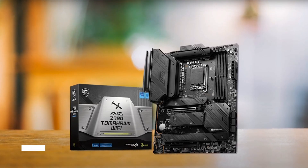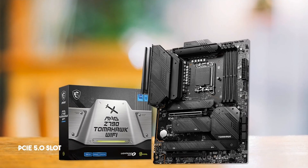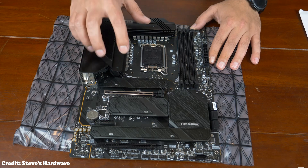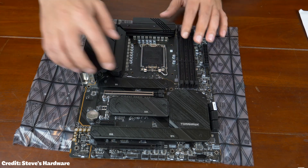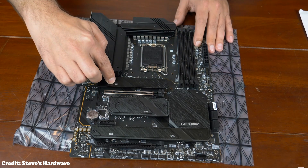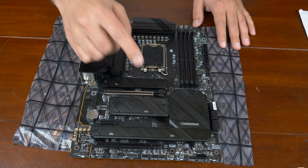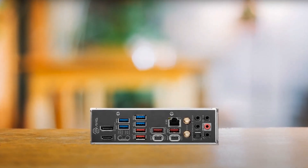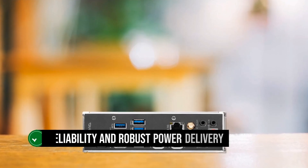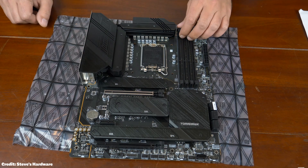The MSI Z790 Tomahawk does cut some corners. It features a reinforced PCIe Gen 5 x16 slot, which is fantastic, but the M.2 slots are only rated for PCIe 4.0. While the M.2 slots aren't the latest and greatest, you do get four of them along with seven SATA ports. The board also misses out on 10 GB Ethernet LAN, but makes up for it with onboard Wi-Fi 6E. And while there's no Thunderbolt or USB 4.0, there are USB 3.2 Gen 2 and a Type-C USB 3.2 Gen 2x2 port. For the money, this is an exceptionally well-rounded motherboard with a clean industrial aesthetic that will go well with any build.